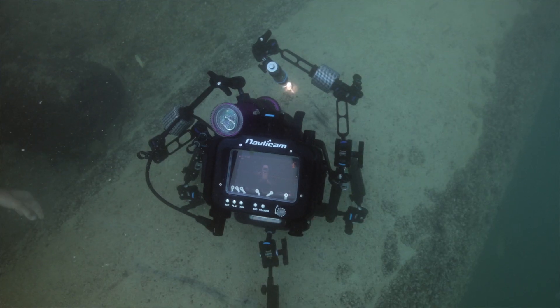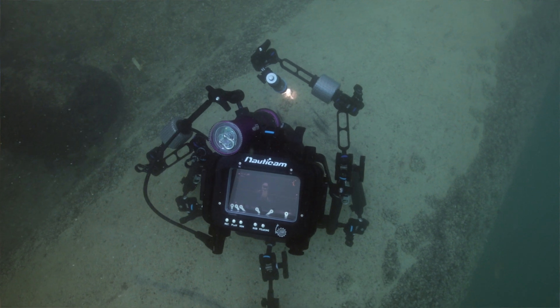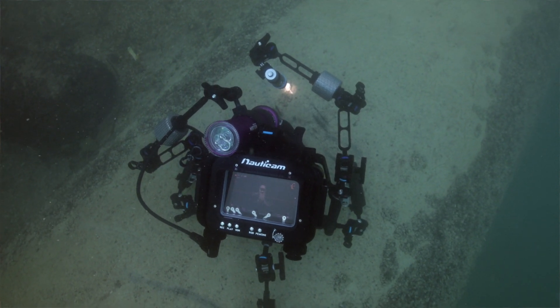I've still got quite a few weeks to keep practicing using that light underwater and using it to tell the story that I want to tell.